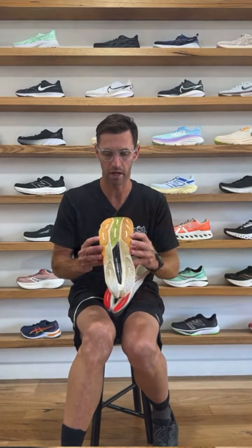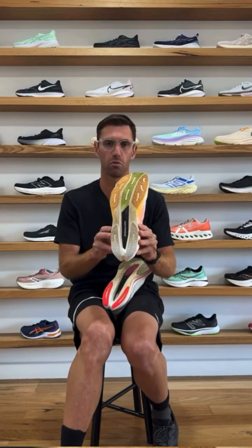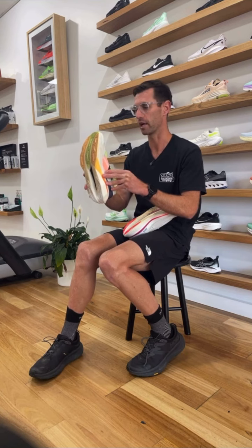I felt really confident running downhill. Although there's some softness through the back corners of the shoe, I never felt at risk of ankle sprain or those stirrup tendons working too hard to stabilize. That's in contrast to a lot of super shoes where I'd be struggling at the back end of a marathon, especially as I become more rear foot in my strike.